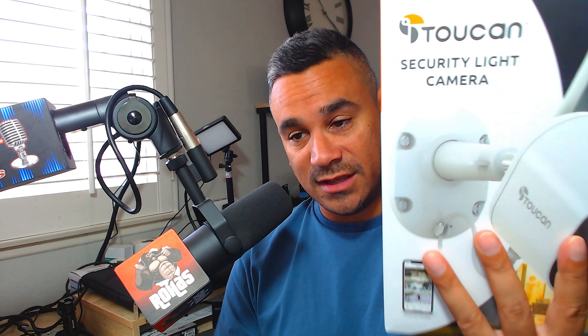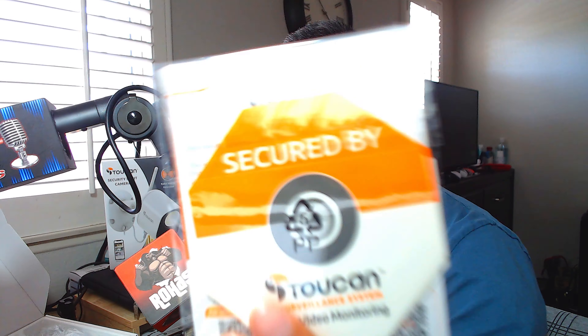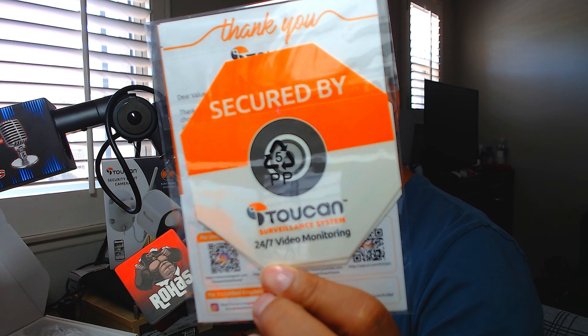It's IP56 weather resistant, full 1080p, two-way talk, instant live feed, instant notifications, night vision, a 110 decibel siren, wireless connection, a Call 911 service, pre-recorded messages, 24-hour surveillance, no hub required, and access anywhere. These things are really simple to set up — I've never had an issue with the setup process.